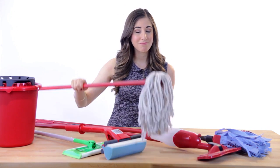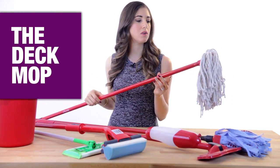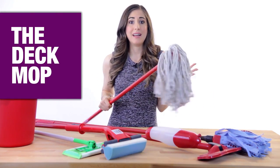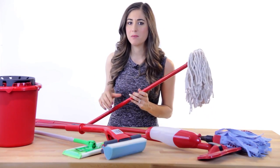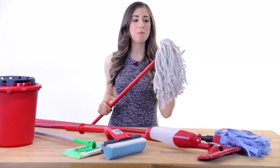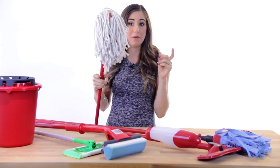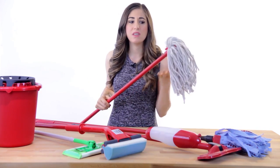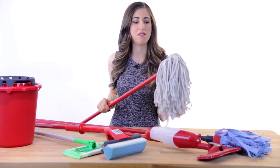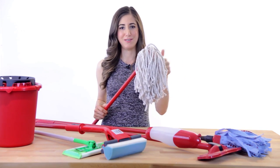We might as well start with this one right here. This is the old fashioned yacht mop, or string mop, or deck mop — it has a lot of names. I'm willing to bet dollars to donuts — and by the way, let me know if you know what that means in the comments below — that most people think about this mop when they picture a mop in their head. And the reason is simple: these have been around for hundreds of years, since the 1400s.